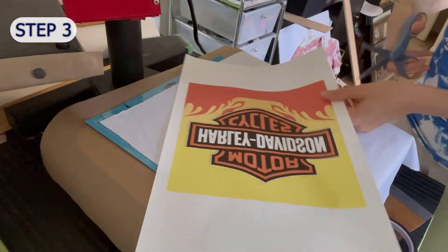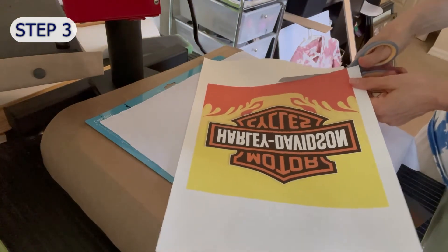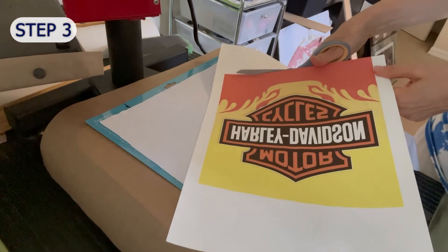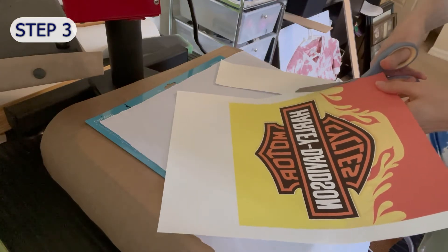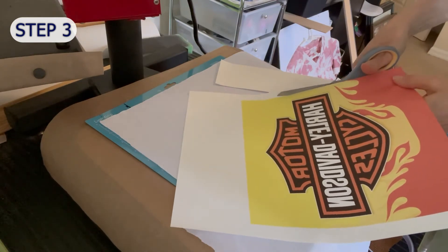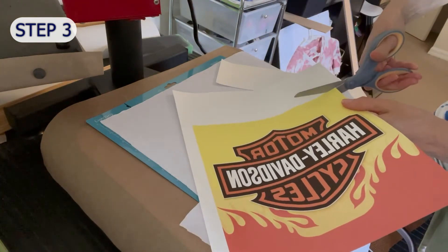Step 3. I printed this sublimation at 9.5 by 10 inches. I used my Epson 7720 with Hippo inks and Crafting Besties paper. I'm just trimming around the edges so I can adjust my placement onto the fabric when I press it.